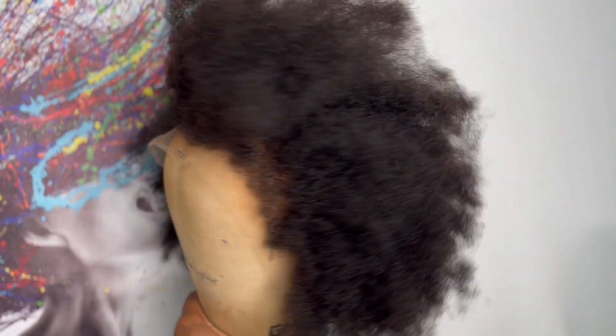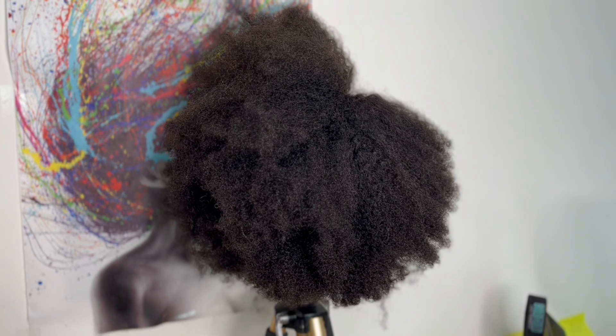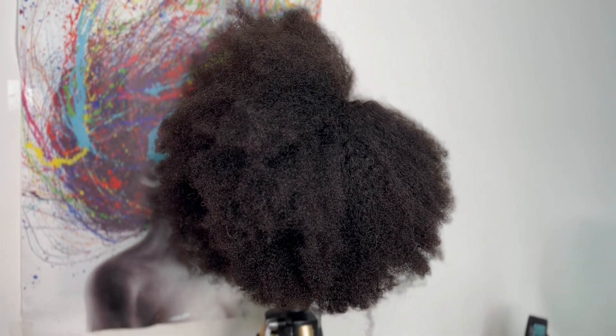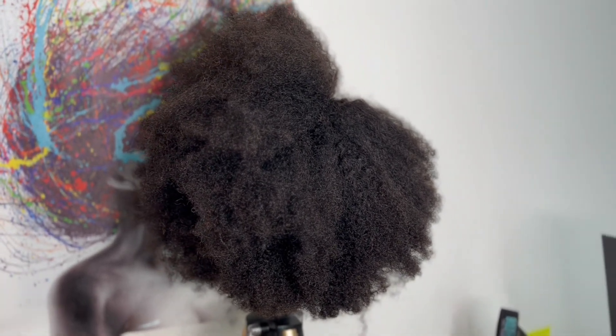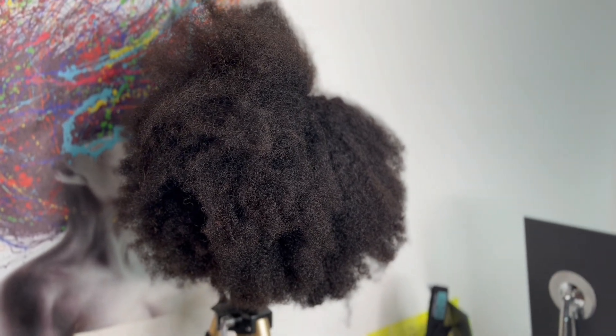I'm going to show you guys what this wig looks like in its natural state and also how the coils look defined. Either way you decide to style and wear it, it's a win-win — but only if you're looking for something realistic, because this wig is unclockable.